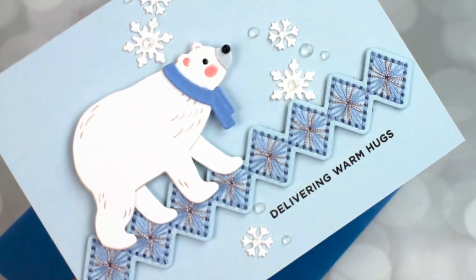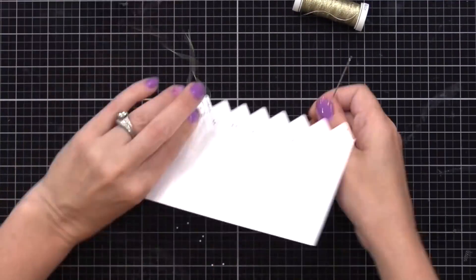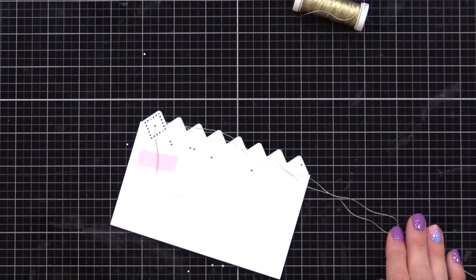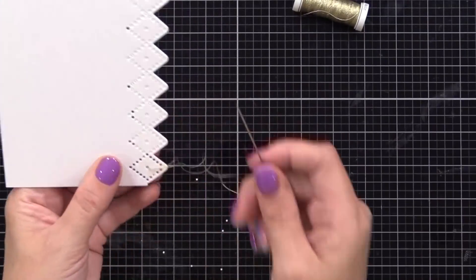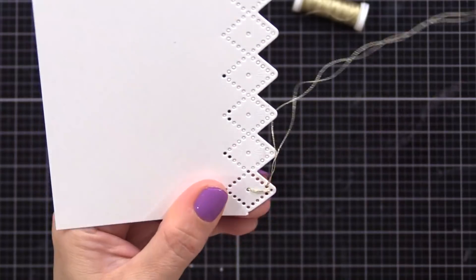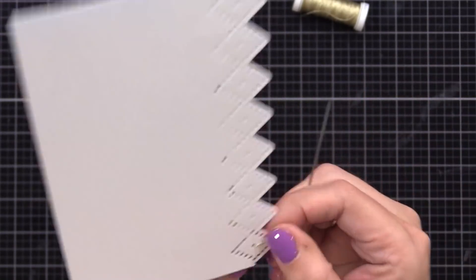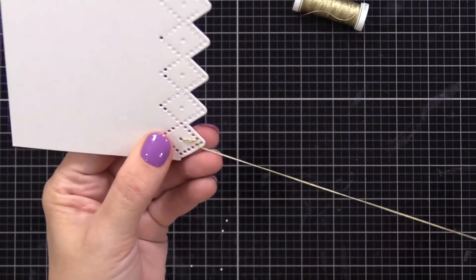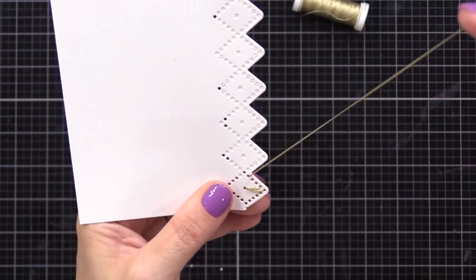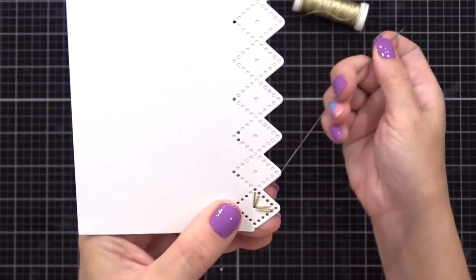Now I want to show you some stitching using the diamond border die — believe it or not you can get a lot of very different looks with this die. I have one strand of gold metallic thread with the two ends meeting together and taped to the back. I start on an outside hole, go up, and then down through the inside hole, continuing around the whole diamond. In this particular case I'm not stitching the entire diamond in gold — instead I'm only doing parts of it so I can do multiple colors. Stick with color thread first as the metallic is a little trickier.